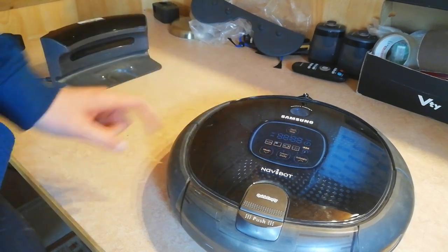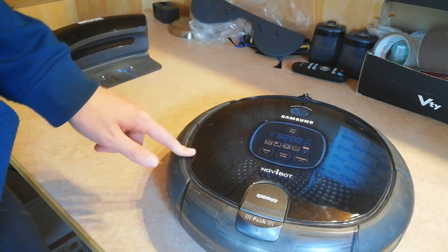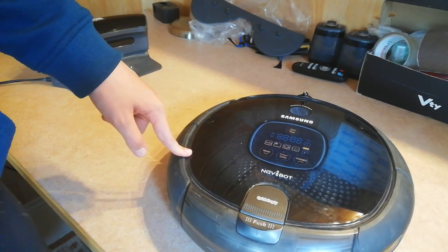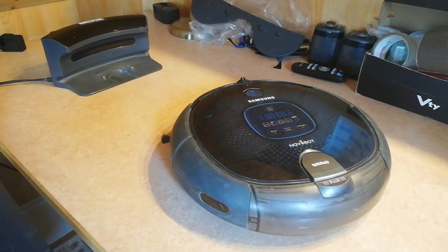So, I will be fixing it in future videos and I'll record everything. I will also show you how to clean this robot properly and deep clean it. So that's pretty much everything for this video, and I'll see you guys next time.